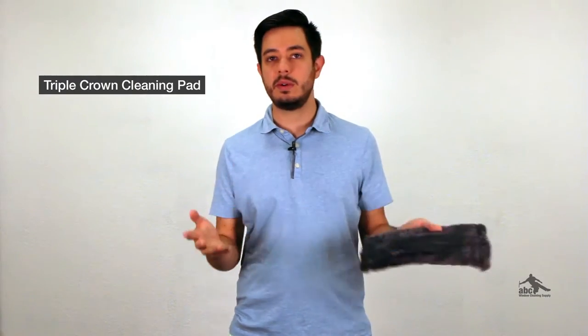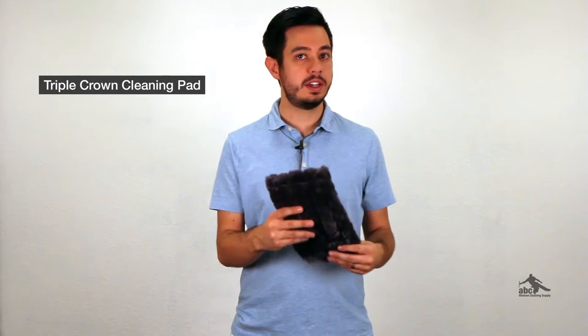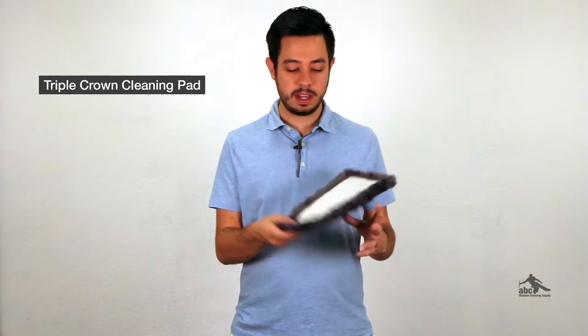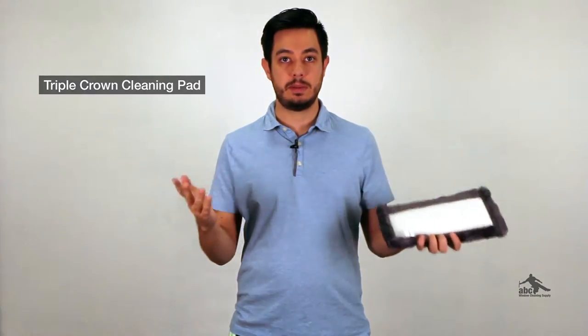It's a microfiber pad with high quality stitching, so it's really going to last you a long time and be highly absorbent. You can machine wash it so it's highly reusable. It's also got Velcro on the back so that you can attach it to pad holders.